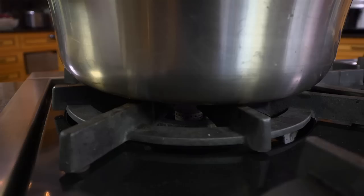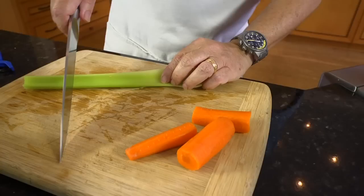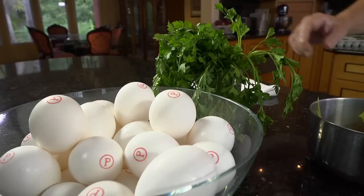To begin, I fill a pot with water and bring it to a boil. I peel a carrot and cut it into chunks, then I do the same with the celery. Peeling allows the vegetables to release their flavor. I add the carrot, celery, a couple of sprigs of flat leaf Italian parsley, and a tablespoon of salt.